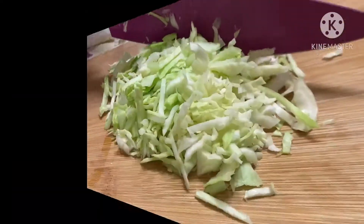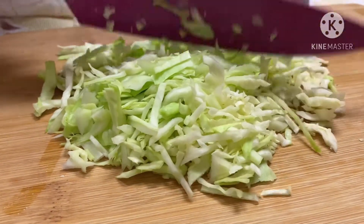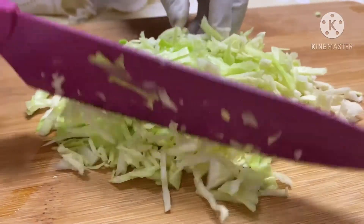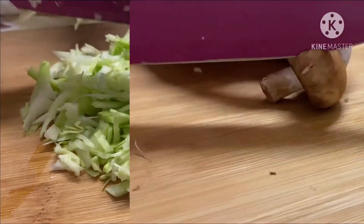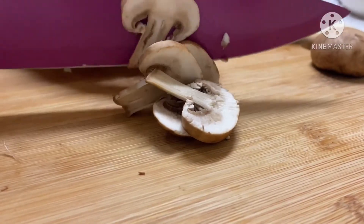It may seem like there's a lot of cabbage, but it will provide a lot of moisture for the egg rolls, and it will also shrink once you cook it. Now it's time to thinly slice your brown mushrooms — you can wash them in case there's any dirt or anything else on them.